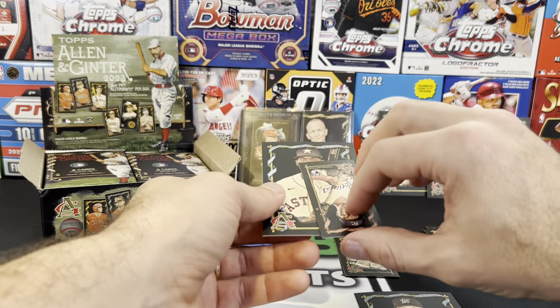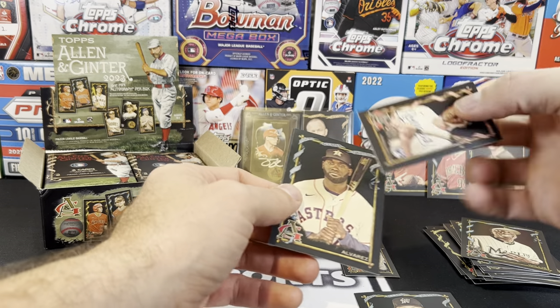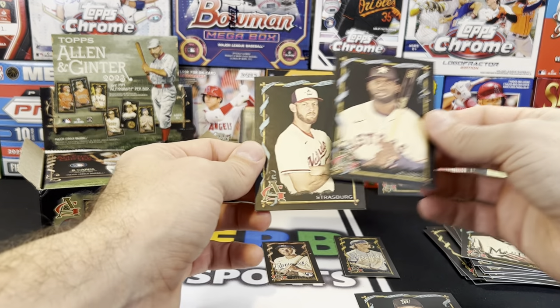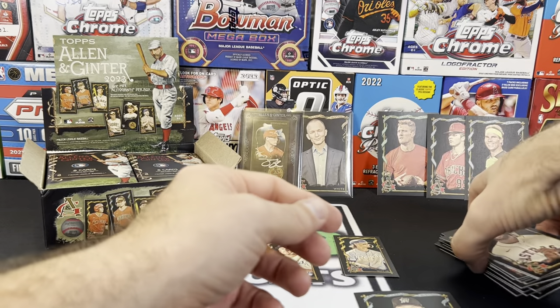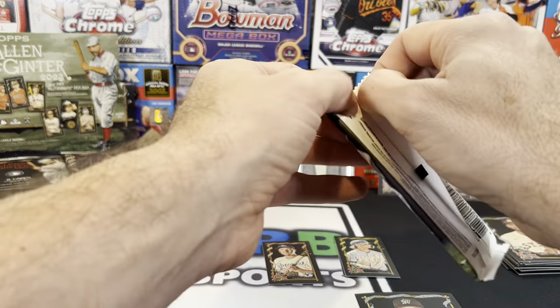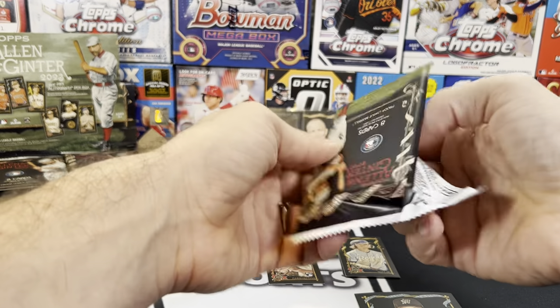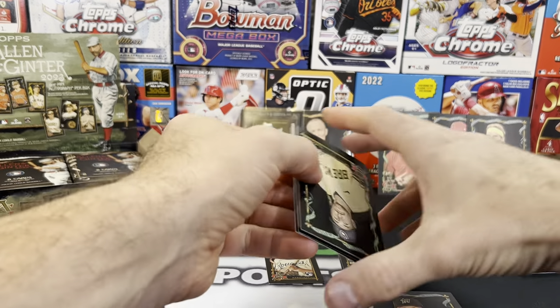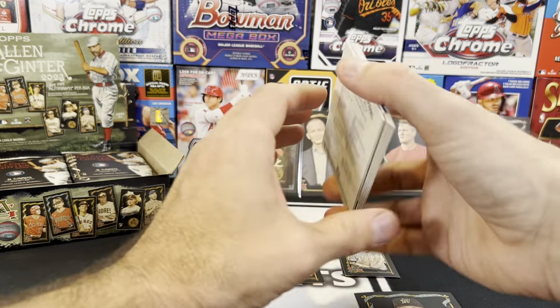Dontrelle Willis, Vinny Pasquantino. I'm going to have to check these later for short prints and numbering. Jordan, Steven Strasburg. Next pack up. Now that we pulled our auto, I have no idea if you can get numbered cards out of here — maybe we'll get a second auto. That Tyler Stevenson is numbered out of 25 — a low-numbered auto.